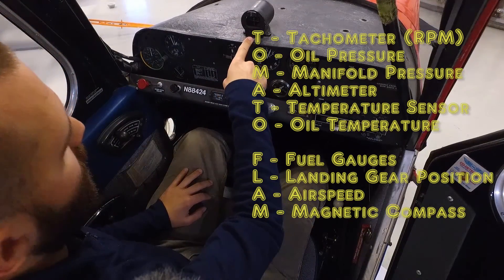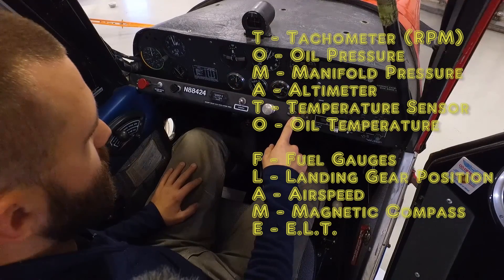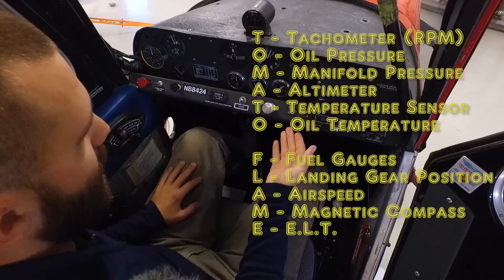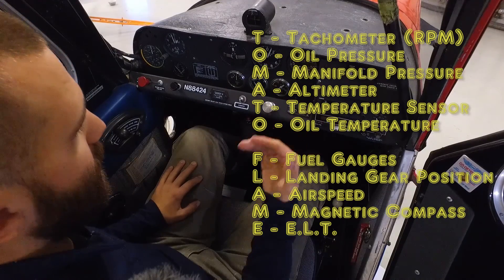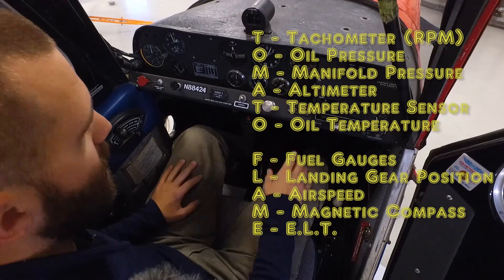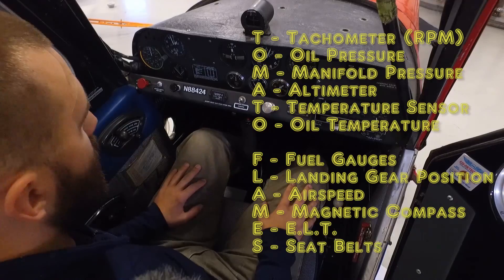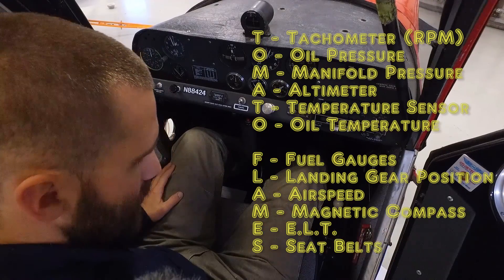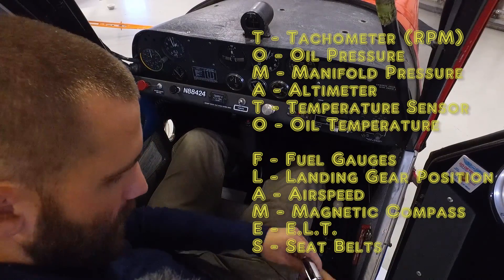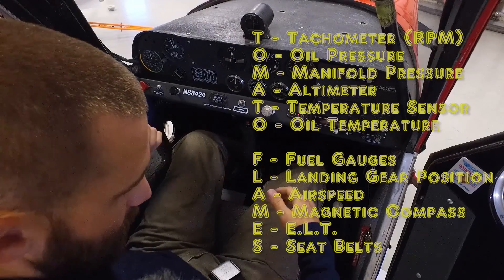After the airspeed, we have our magnetic compass up here. Then we have our ELT remote sensor, which is required because we have to have an ELT on board. If the ELT is not within reach of the pilot — and it's not, it's located in the aft baggage area — we have to have this remote sensor so that we can activate the ELT in case of an emergency. And finally, seatbelts — we've got our seatbelts on either side, buckle up with the lap belt, and a shoulder harness that comes over top.